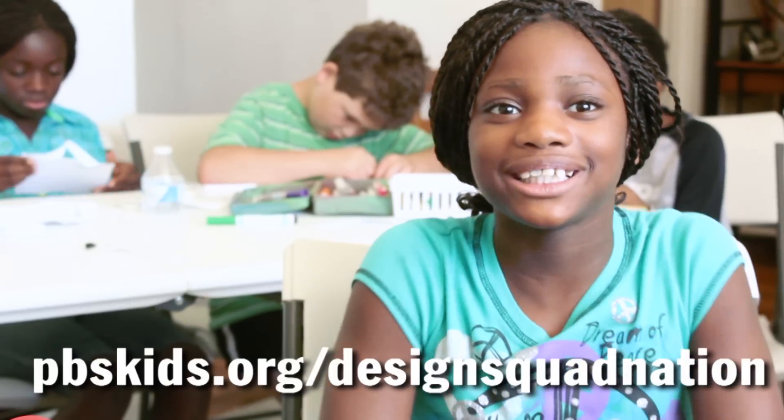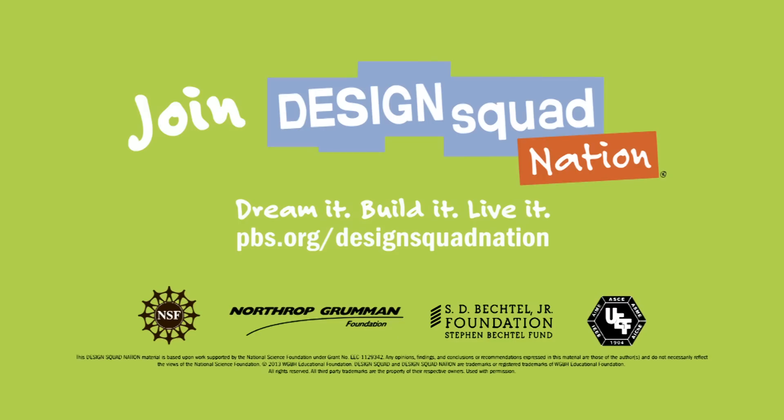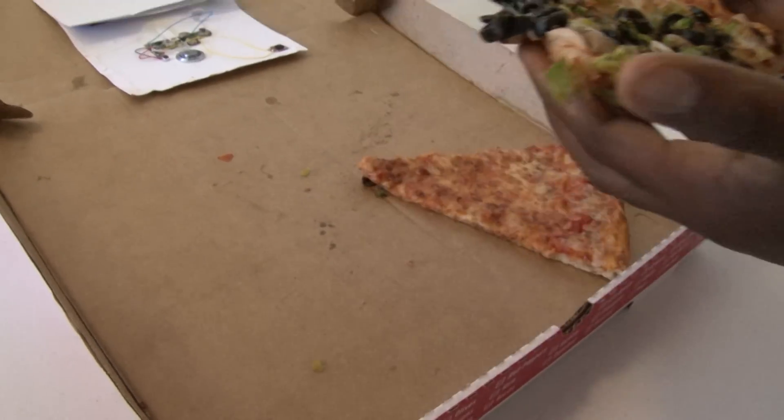The instructions for hacking a greeting card are on the Design Squad website. It wasn't exactly successful — he took a pizza anyway. He was hungry.